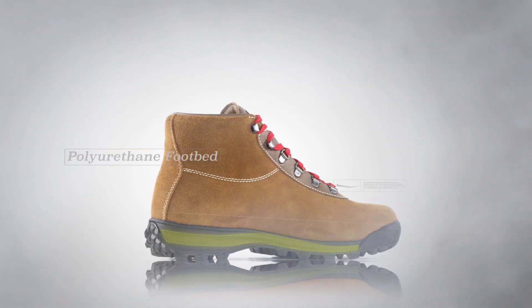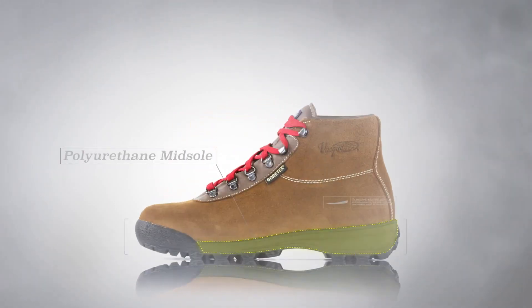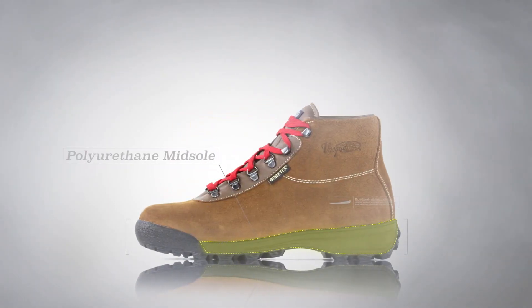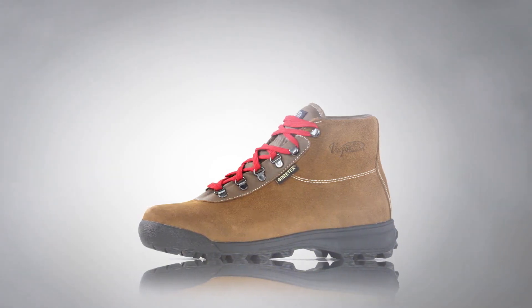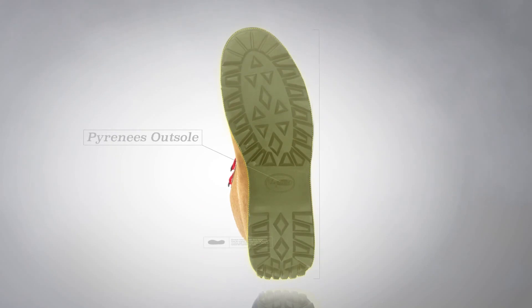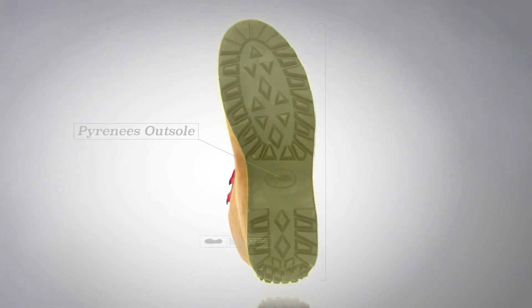The poured polyurethane footbed and heel cup have excellent rebound, and a polyurethane midsole offers stability and comfort for logging long miles on the trail. Bass designed the Pyrenees outsole to be a modern-day replication of the original, giving the wearer great traction on rough, uneven terrain.